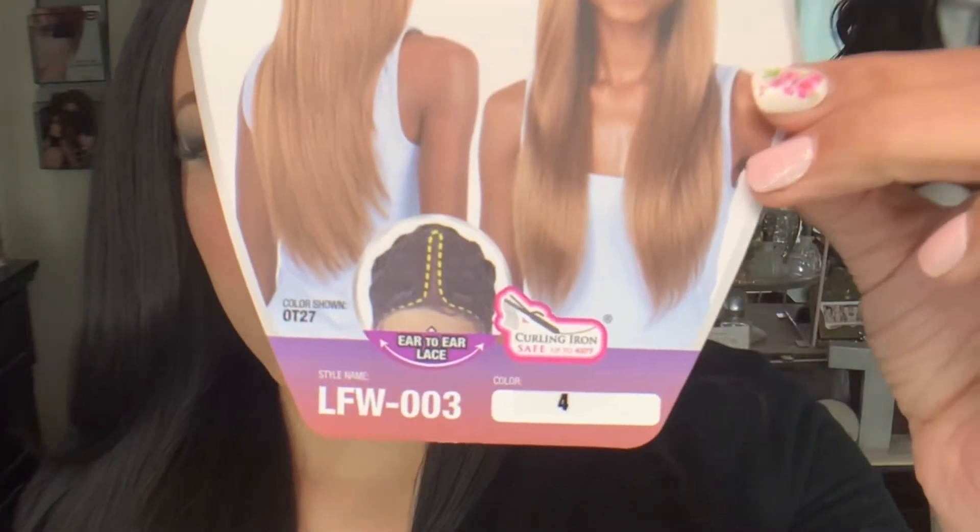The first one we have is from their newer line, the Light Lace Front line. This is LFW-003 in the color 4. You can see the full review up on her. I've actually worn her quite a bit.